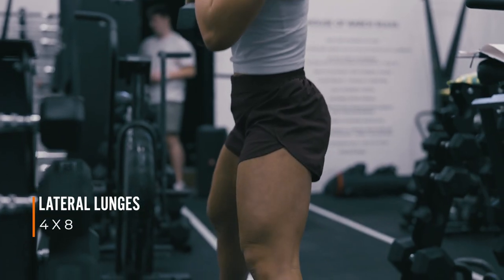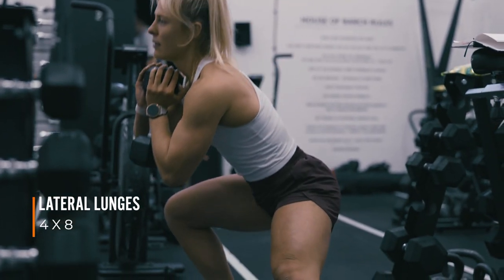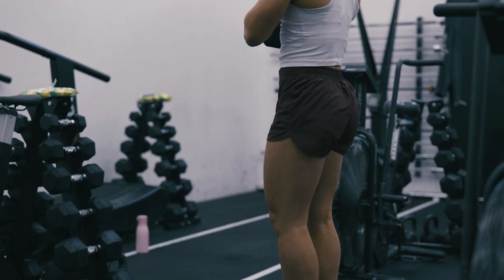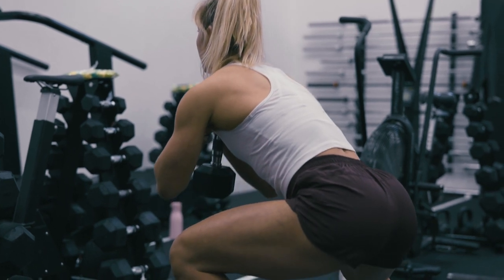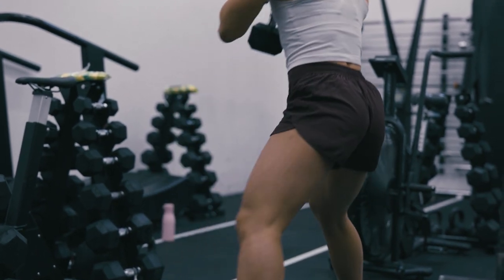Lateral lunges are a really good accessory exercise. Top tip for this is just to check your mobility and range of motion before you add weight. You want to make sure that where your foot's coming out, your knee isn't going wildly over your toes, and you're just keeping that core nice and stable.